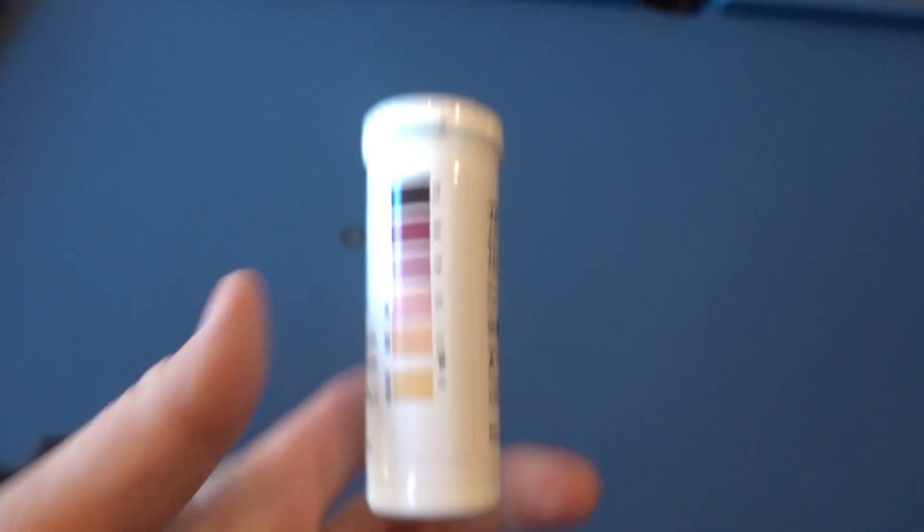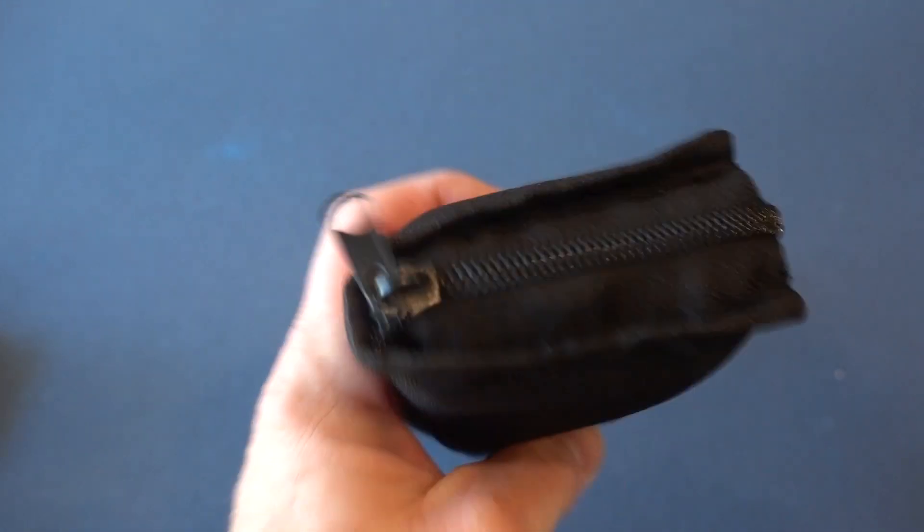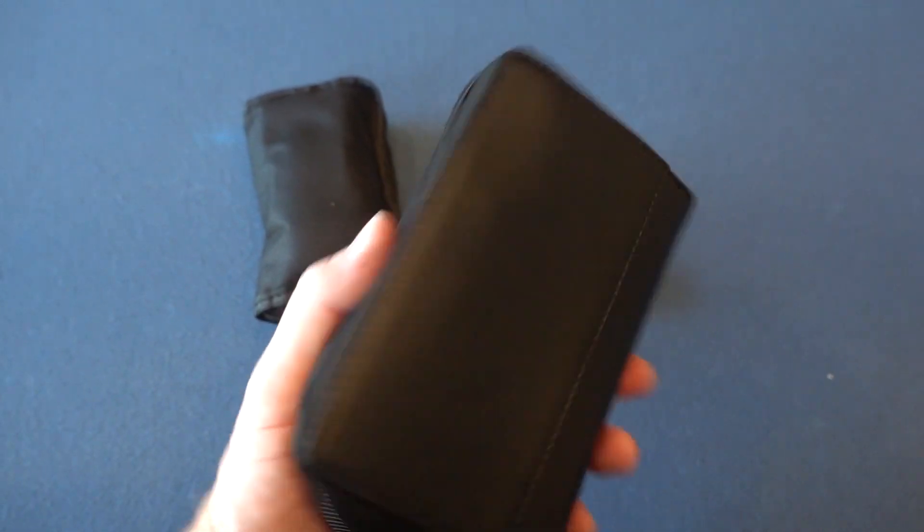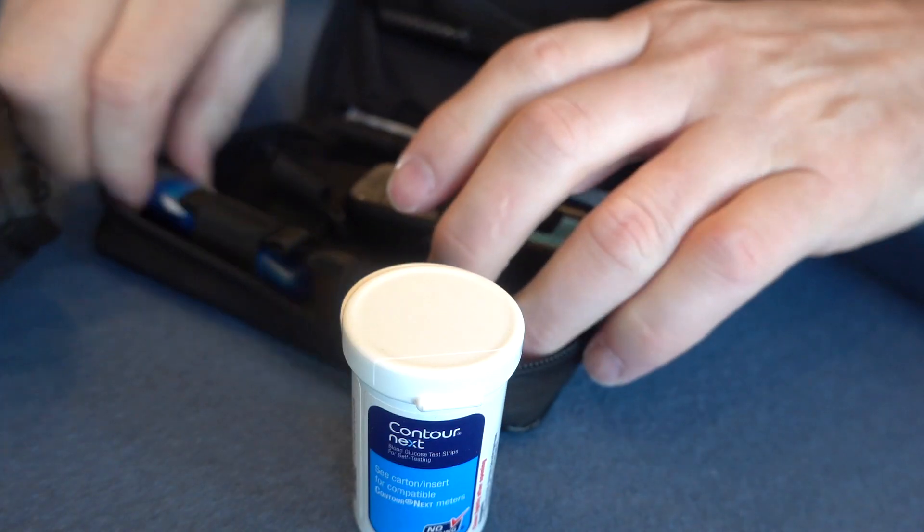There are a couple of ways to do it. You need ketone test strips, a ketone meter, and you need to be able to test your ketones. You also need your regular glucometer, because if your blood glucose gets too high and you are in ketosis, that's not good — that's how ketoacidosis happens.